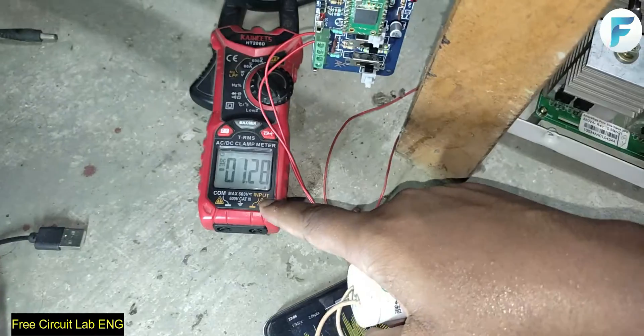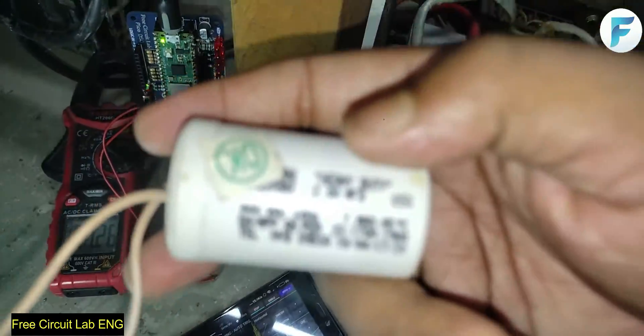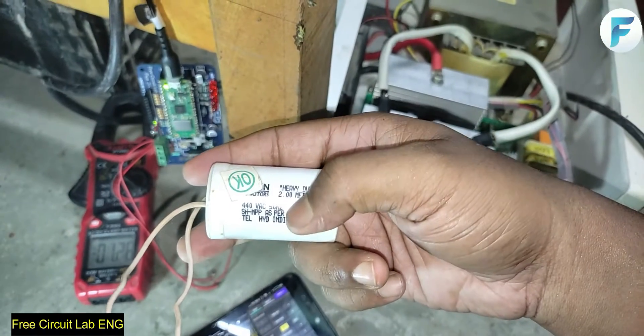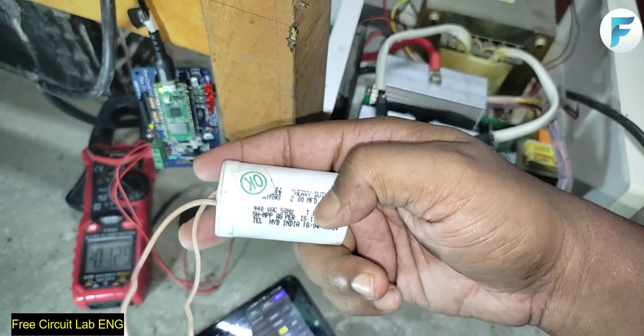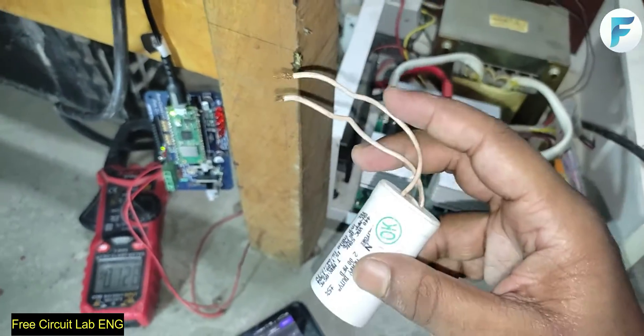Now I will add this old fan capacitor and let's see what happens. It says it is 2MFD, which is rather misleading — it may be millifarad or microfarad. I measured it with my multimeter and it is actually 1.5 microfarad. Let us connect it.